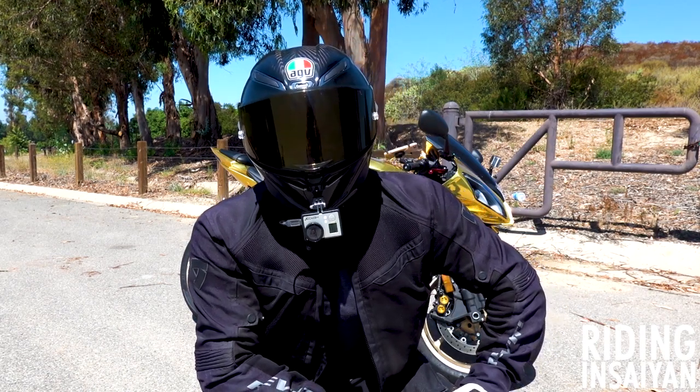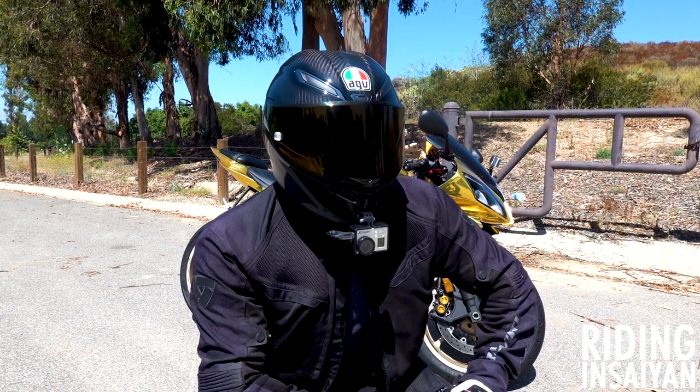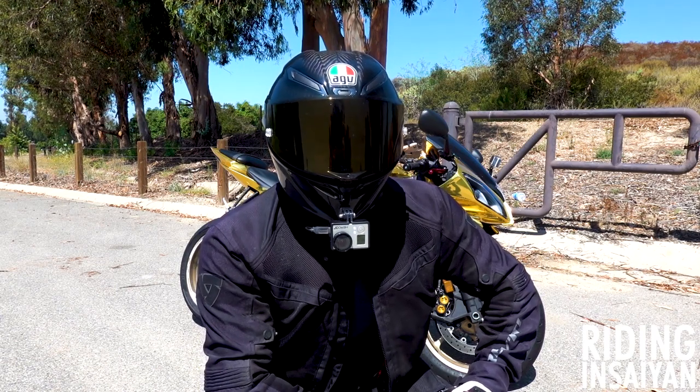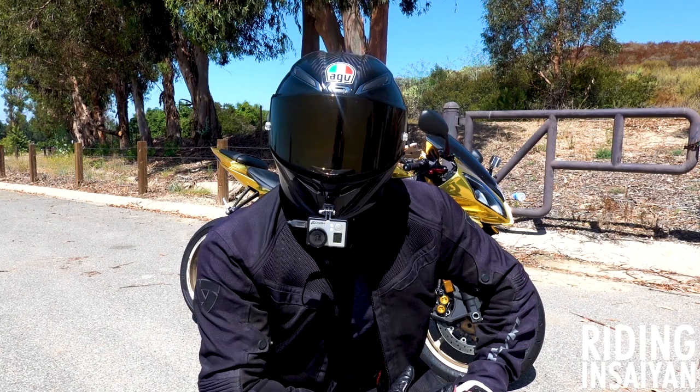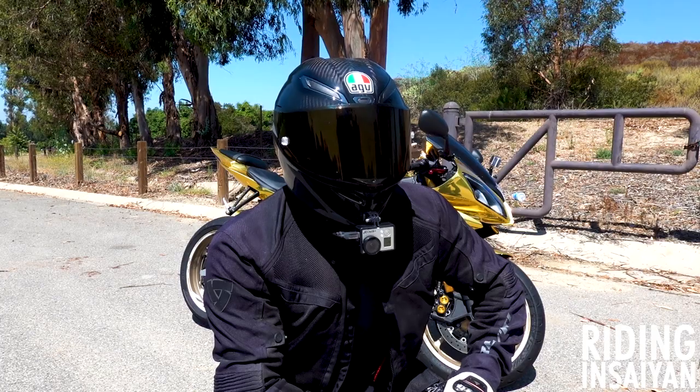Hi, this is Riding Insane. That sounds kind of weird — that's my sexy voice, by the way. Once I get the girl ready to go I use my sexy voice, kind of like Batman but not as deep. It probably doesn't sound as good right now because my cheeks are really squeezed — it's a helmet I'm still breaking in.